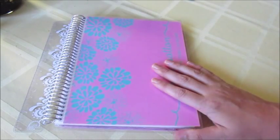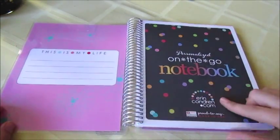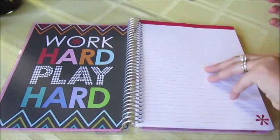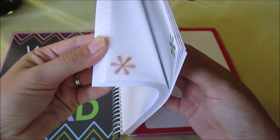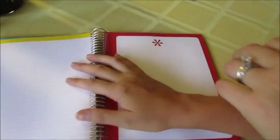When you open it up, you still have your main page, then it says 'On the Go Notebook,' and you have a quote page, then it goes right into your notes pages. There's a whole bunch of notes pages — each has a different color at the top with the same little detail at the bottom. After those are your blank pages, and again each one is a different color, and you get quite a good amount of those as well.